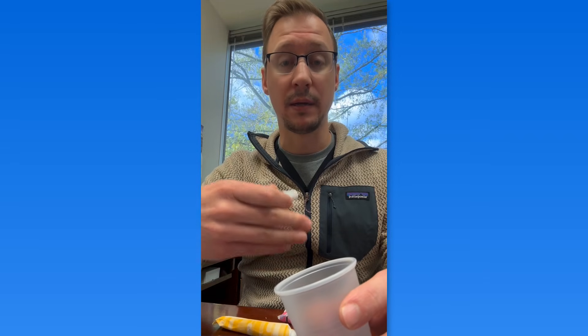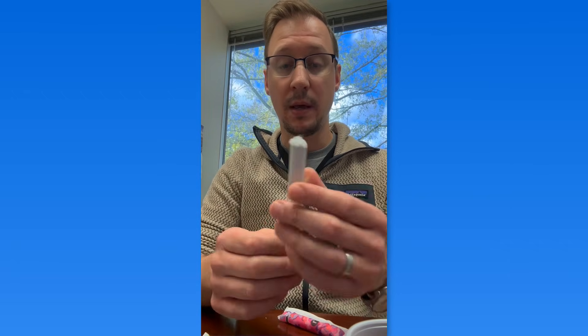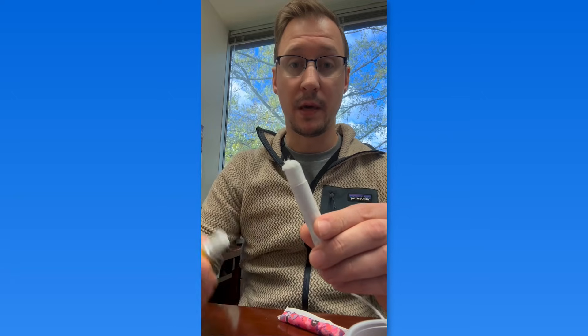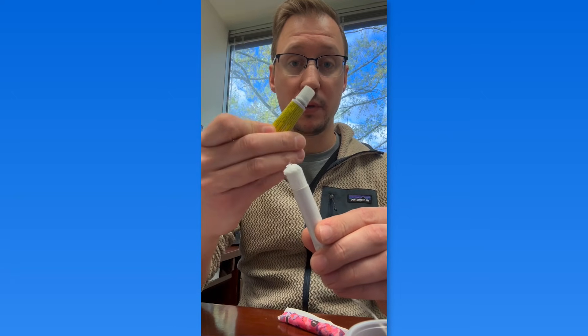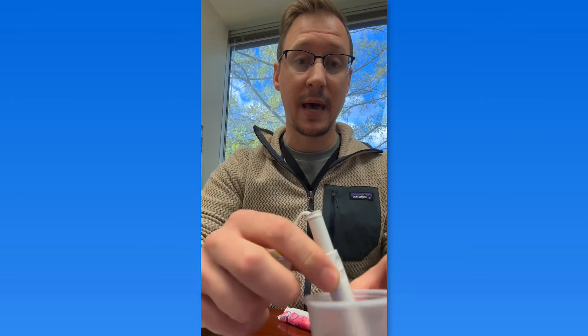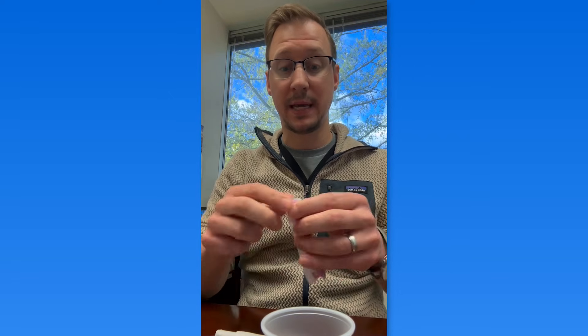They can self-insert the tampon about 10 to 15 minutes before the procedure. In our clinic, we're using either a cardboard applicator tampon — that's the tampon here. What we're doing is advancing it about a quarter of the way, then applying a liberal amount of the single-use tubes of Emla cream to the end of the tampon, placing that in the plastic cup and giving it to the patient to insert by advancing the applicator the rest of the way, getting the tampon as close to the cervix as possible.